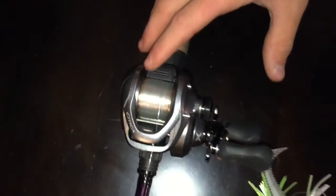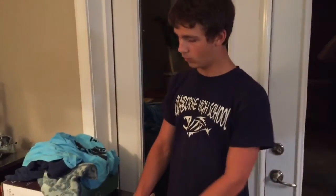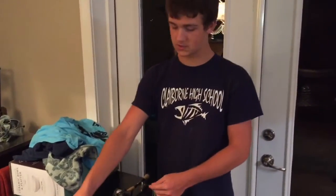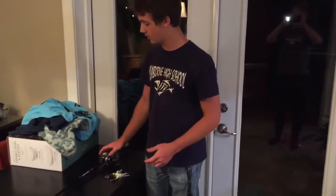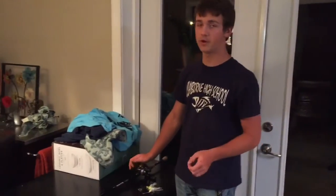This is the smoothest reel I've ever seen in my life. I don't know what they do at Shimano or how they make the reels as smooth as they do. I've got the Curado, which you all know is the older style — this is another generation of Shimano, shaped different, performs differently.